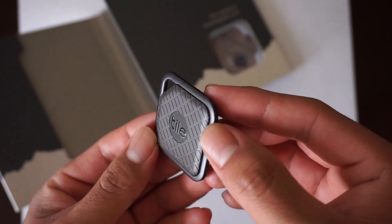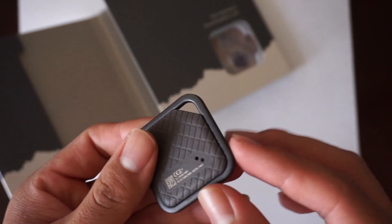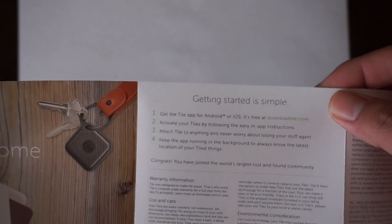It looks really nice. Hopefully it's a lot more durable and doesn't get scratched, because I'd hate for it to get scratched and discolored. So just download the app — let's get some instructions real quick to help you open this up. Okay, so you go on your app.